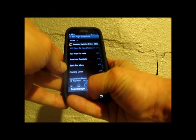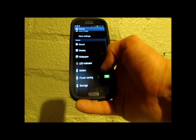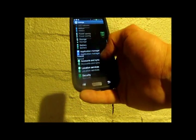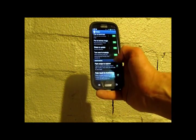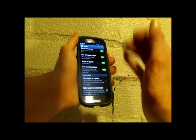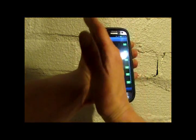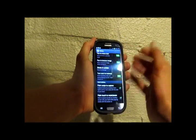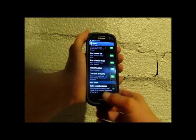Real quick before my battery dies — we've got Palm Swipe to Capture. You can take screenshots just like that, anywhere you want, by swiping your palm across the screen.